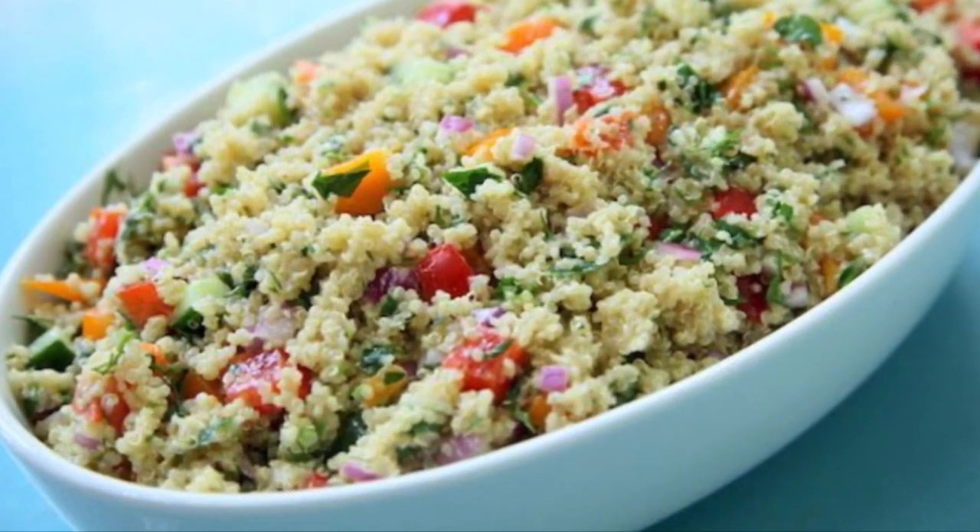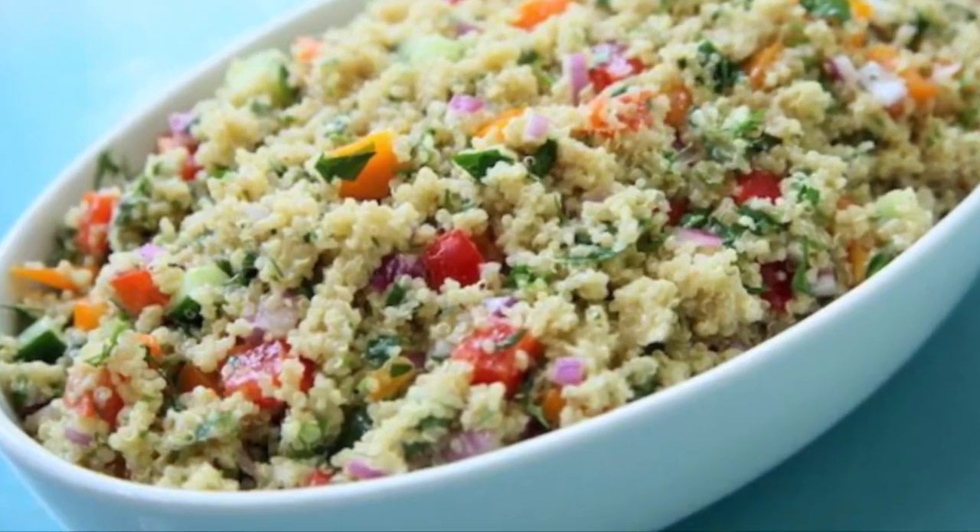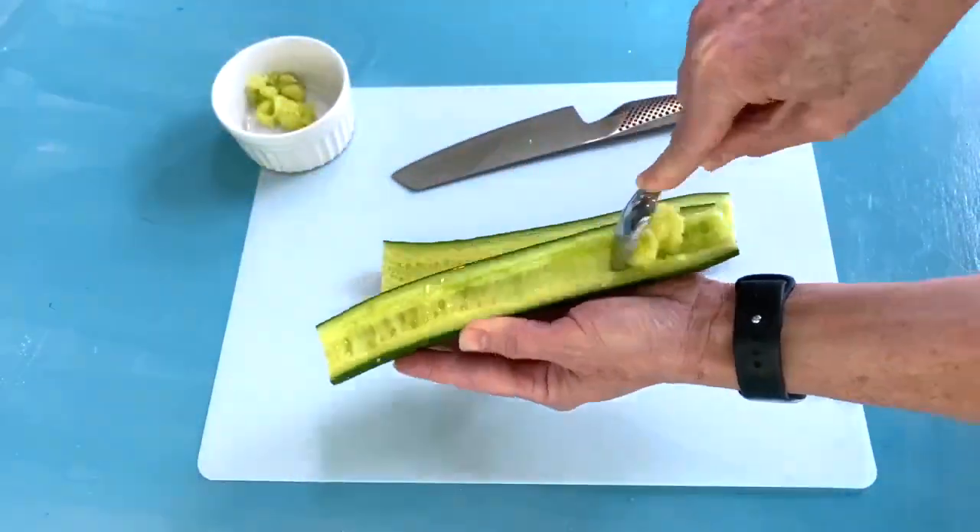For this garden fresh quinoa salad, start by cooking your quinoa. And then while it's chilling in the fridge, you're gonna start on your veggies.